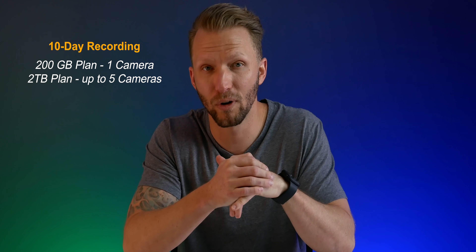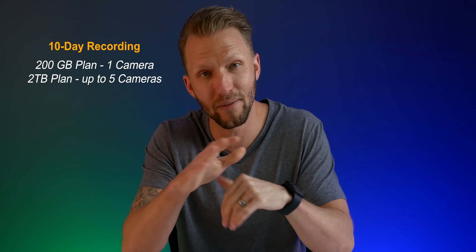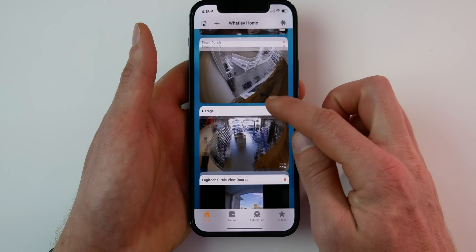Finally, you'll need a supported iCloud plan — either the 200 gigabyte or the two terabyte plan. The 200 gigabyte plan gives you 10 days of recording for one camera, and the two terabyte plan gives you 10 days of recording for up to five cameras. That is the limit at this time — we cannot have more than five cameras recording footage in iCloud, hopefully that will change in the future. You can have more than five HomeKit cameras in the Home app, but you're only allowed to enable up to five to record; anything past those five will be set to streaming only.